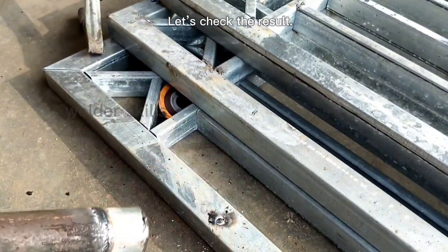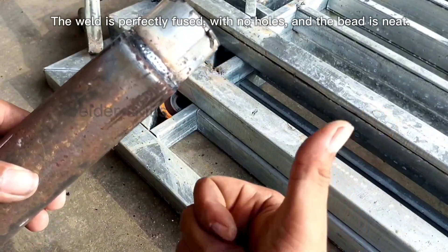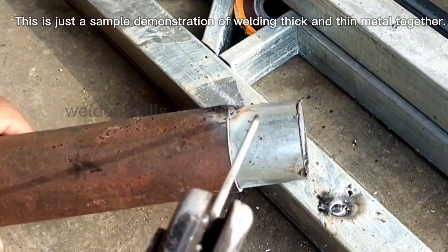Let's check the result. The weld is perfectly fused, with no holes, and the bead is neat. This is just a sample demonstration of welding thick and thin metal together.